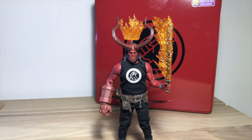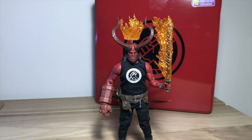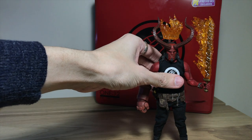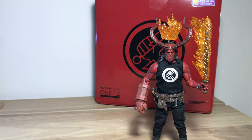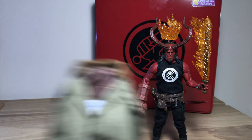Also, the final accessory for the PX exclusive is the paranormal shirt — the Bureau for Paranormal Research and Defense. And he also comes with a coat as well, the same one as the normal version.